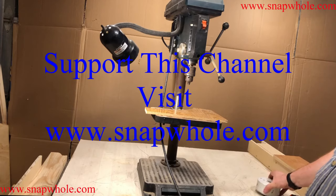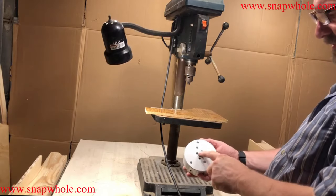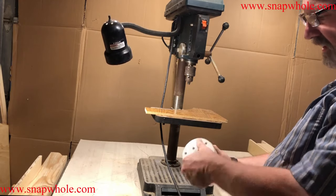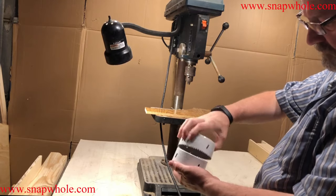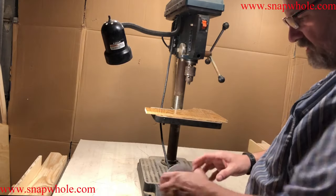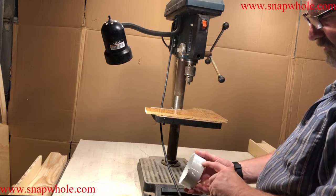Good evening. I want to take a look at this three-piece hole saw set. It's got this great piece in the center — that's how you store it — and the cups just curl off of it. So you've got a three-inch, a four-inch, and a four-and-a-quarter-inch.